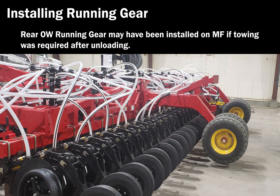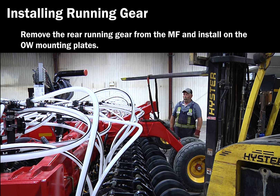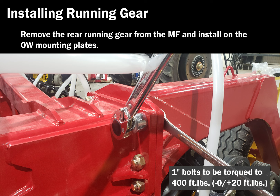The rear outer wing running gear may have been installed on the mainframe if towing was required after unloading of the drill. If this is the case, you will have to remove the rear running gear from the mainframe and install it on the outer wing mounting plates. Make sure that the mounting plates are making even contact top to bottom and side to side. The one-inch bolts are to be torqued to 400 foot-pounds.